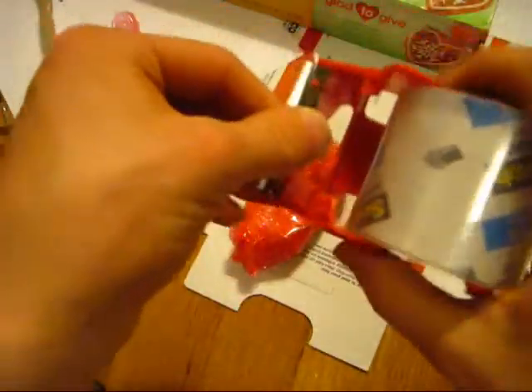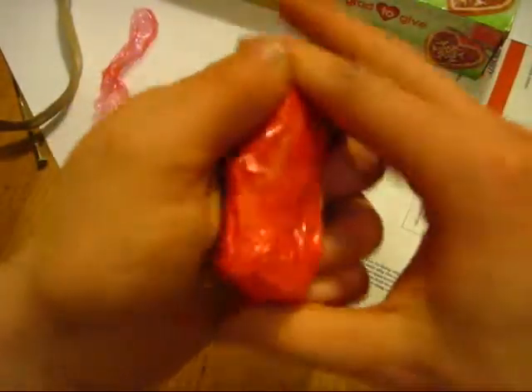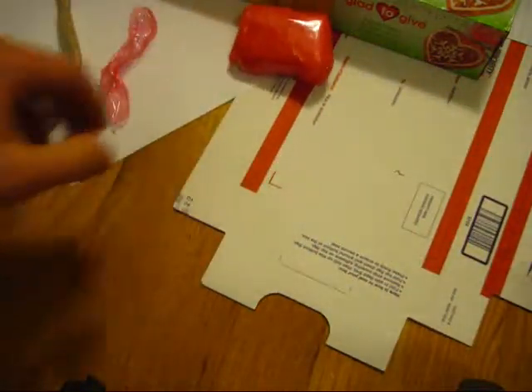Now we're going to take the tape. I'm actually going to wrap it the other way just for good measure. That is a well-wrapped Zippo. We're going to set that off to the side rather harshly, because I know it's very protected.